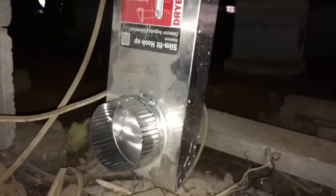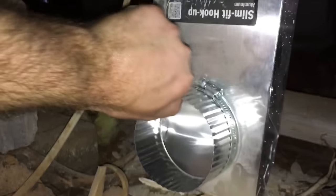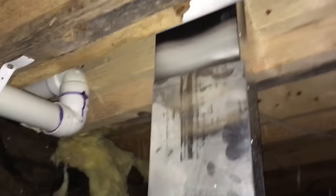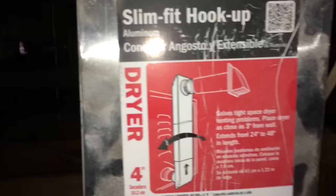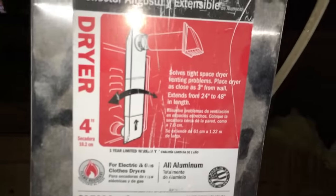Here we are under the house. You can see what I was talking about — I've got this secondary piece that essentially slides up and down as needed to whatever level you need. It's called the slim fit hookup and I got it at Lowe's. You can see how it works — pretty simple.